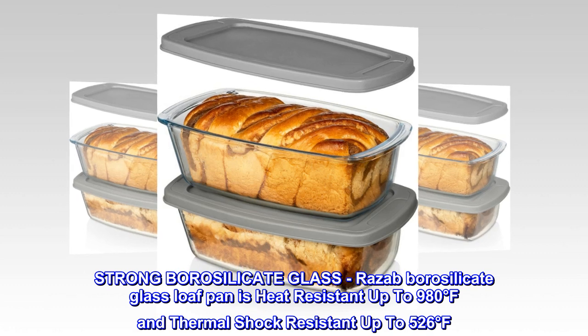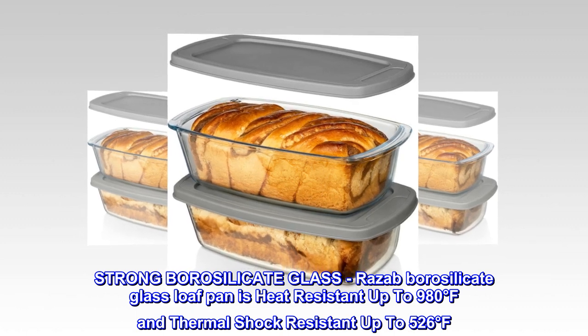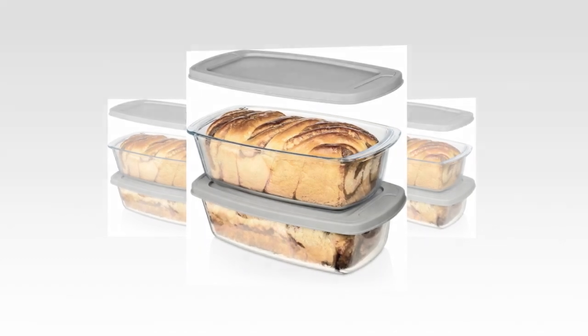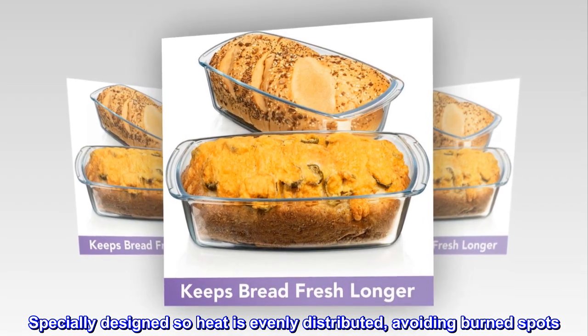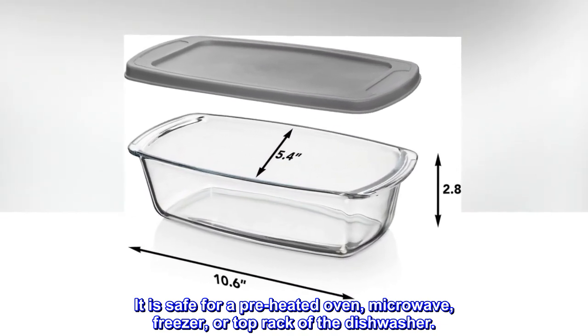Strong borosilicate glass. The RASAB borosilicate glass loaf pan is heat-resistant up to 980 degrees Fahrenheit and thermal shock-resistant up to 526 degrees Fahrenheit. Specially designed so heat is evenly distributed, avoiding burn spots. It is safe for a preheated oven, microwave, freezer, or top rack of the dishwasher.